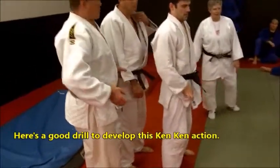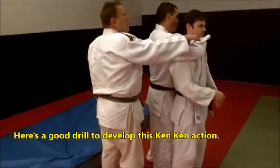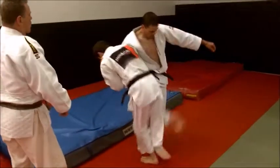Here's a good way to have people start learning this — choking from behind. That hand is not yours. Tuck your chin. Grab two hands on the choking hand. Hook the leg. Hop, hop, hop and go. Hop, circle, go.